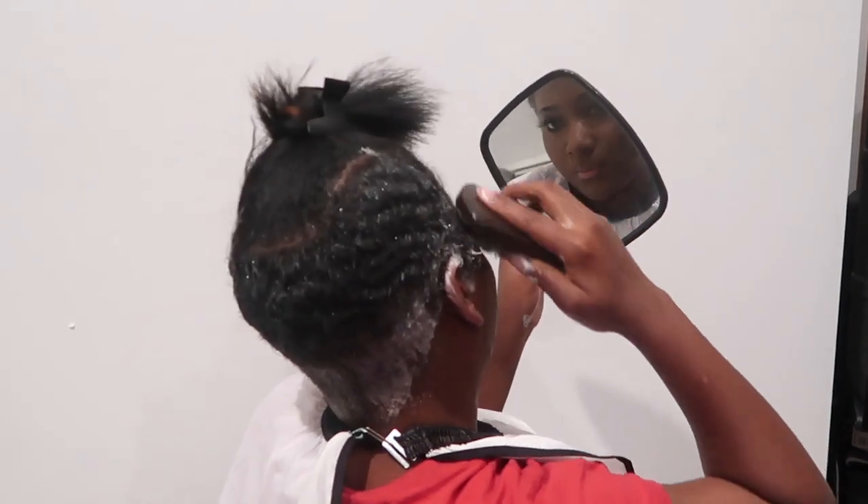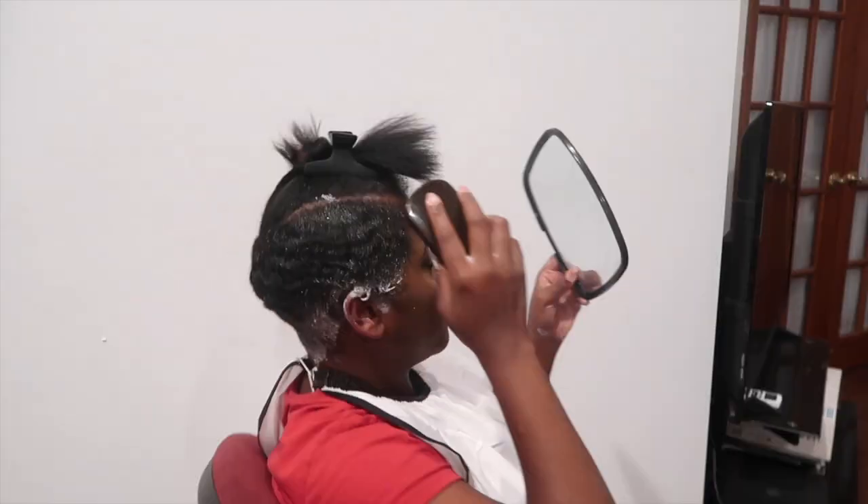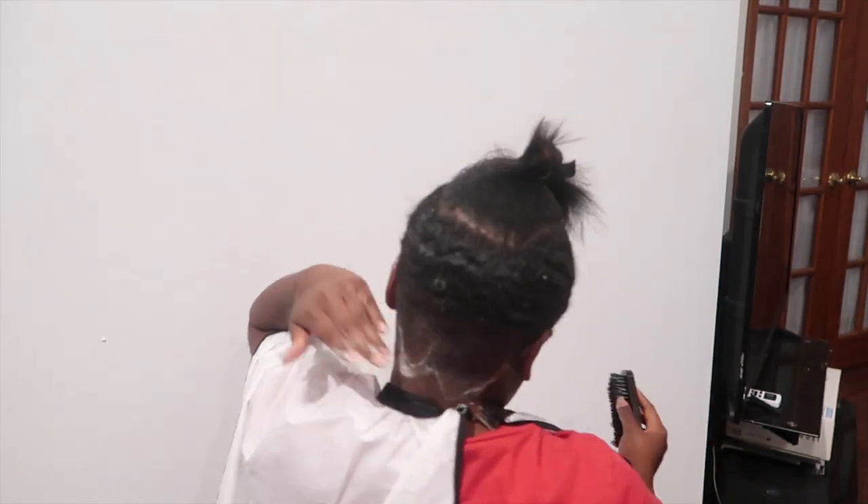I know y'all see some waves — hold on, let me take a picture. Yeah boys, let me take this and smooth.